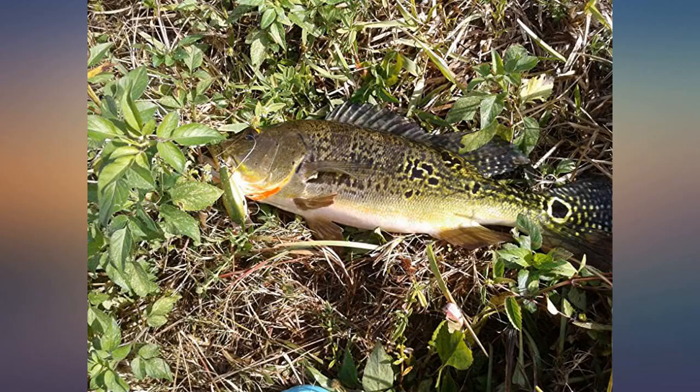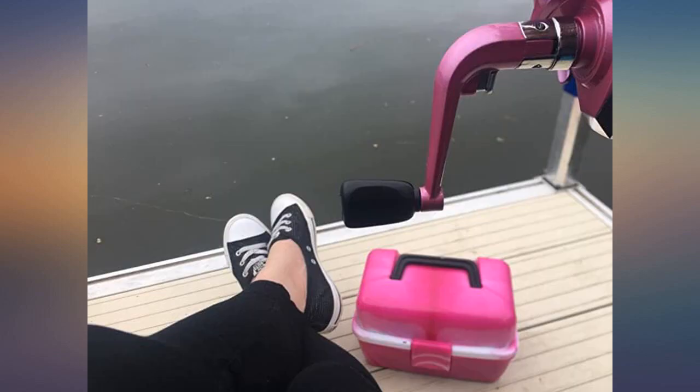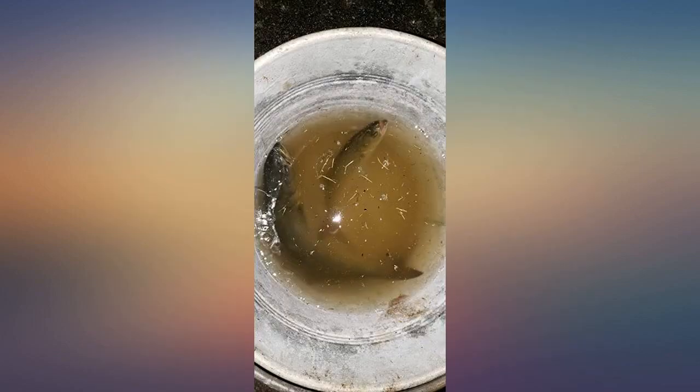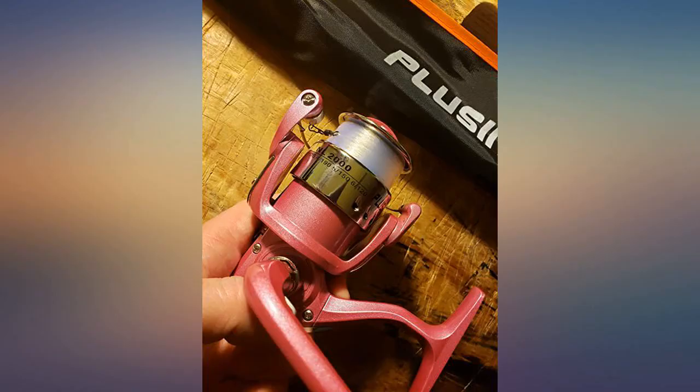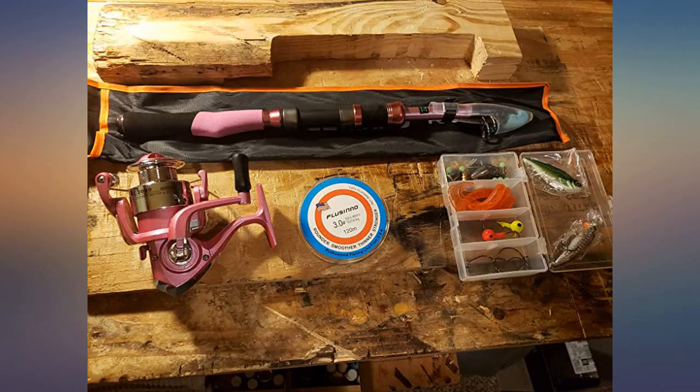The rod easily collapses for easy travel and even comes with a harness to keep the rod from extending during transportation. The product came with a few pieces of tackle and even a canvas case for the rod. I was pleasantly surprised and would highly recommend this product to anyone looking to get into fishing without spending a lot of money.